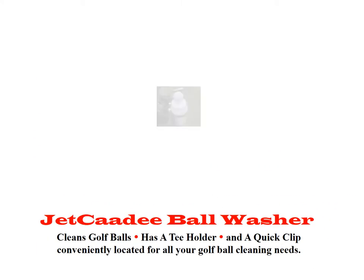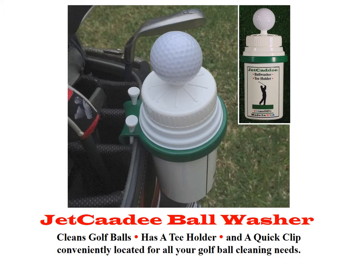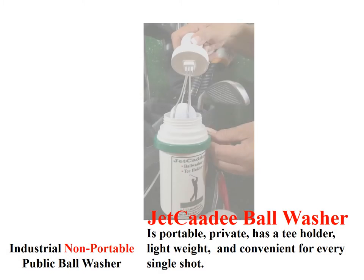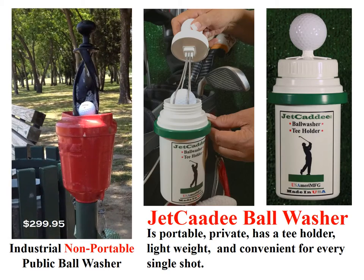Jet Caddy Ball Washer cleans golf balls, has a tee holder, and a quick clip conveniently located for all your golf ball cleaning needs. Jet Caddy Ball Washer is portable, private, has a tee holder, lightweight, and convenient for every single shot.